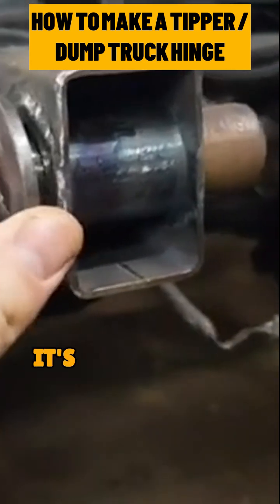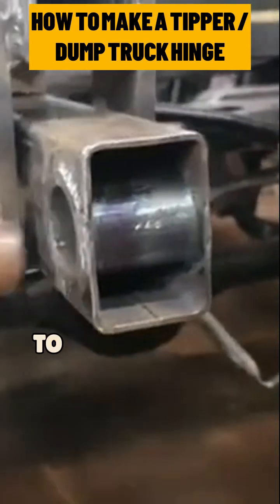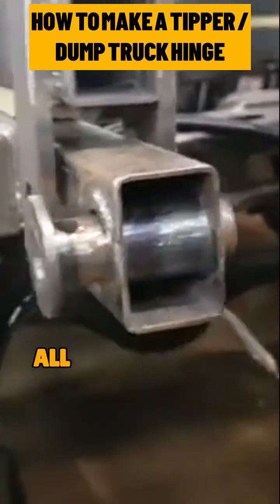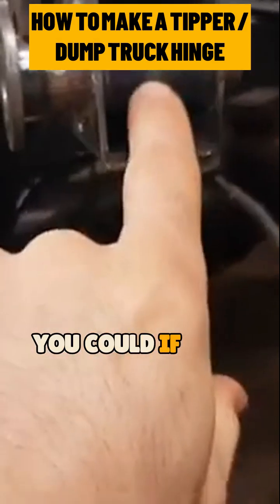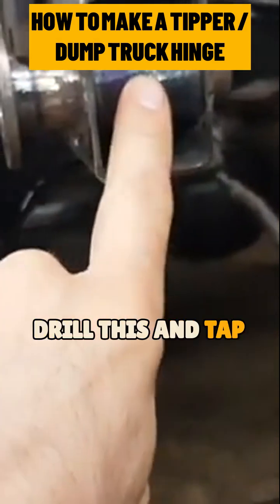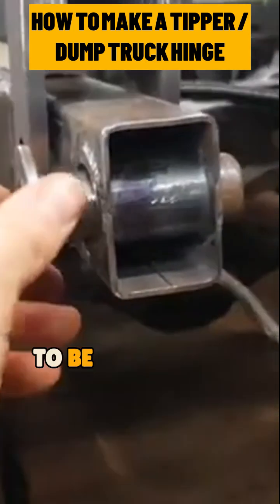And then that pin slides — it's quite free. I don't want it to get jammed in there, so I've left a little bit of space so that I can grease it up afterwards. You could, if you wanted to, drill and tap it and put a little grease nipple in there. I probably won't go that far, to be honest.